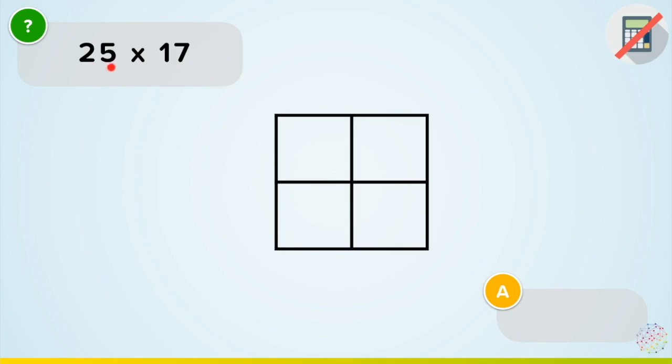So here we have 25 multiplied by 17, and I've got this box in the middle. Now these you have to draw yourself — I suggest copying out what I'm doing as we go. The reason I've got these four boxes is because here I've got a two-by-two number. When you're writing out Napier's Bones, you write out your numbers: so I've got my 2 here, my 5 here, my 1 and my 7. If I had 170 here, I'd have two extra boxes and put my zero there.